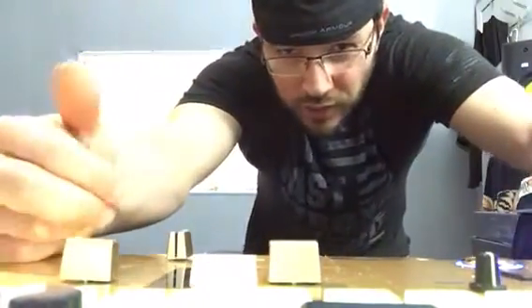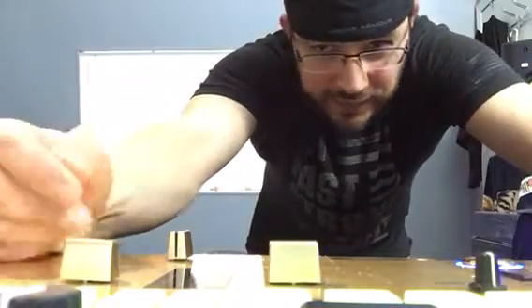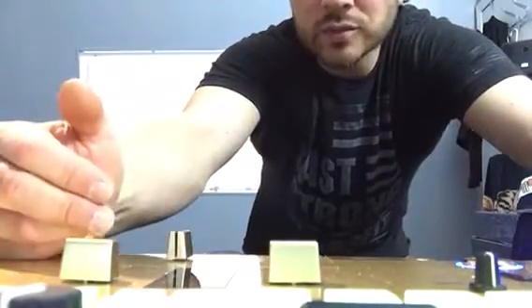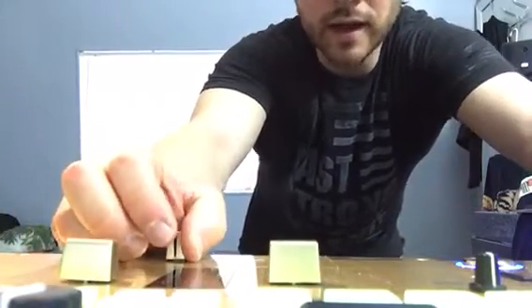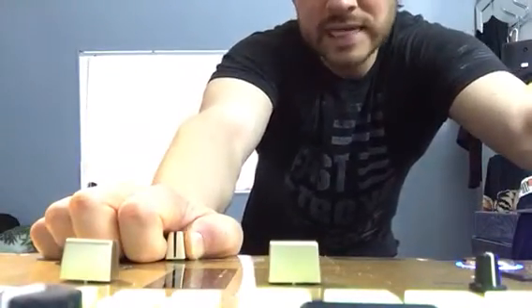Here's a quick tip video for those of you trying to learn how to get your crab scratches and twiddle scratches better, and you just don't have that dexterity in your fingers yet. This is a good way to train your fingers and get that muscle memory to help you roll those crabs. This is something I've been doing a long time and have taught others.